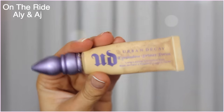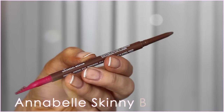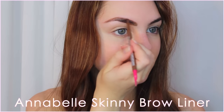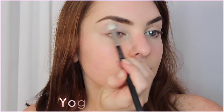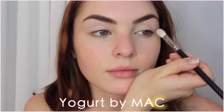Like in my last tutorial, I'm going to jump right into the eyes and leave my skin makeup till the end. I've primed my lids, and with my Annabelle skinny brow liner I'm defining and evening out the shape of my brows. Then the first shadow I'm using is a matte muted pink, and I'm applying this to my crease and all over the lid as a base shadow.